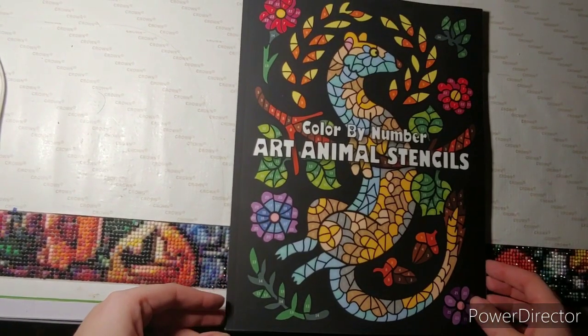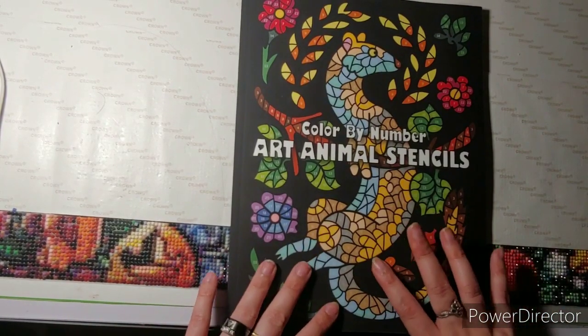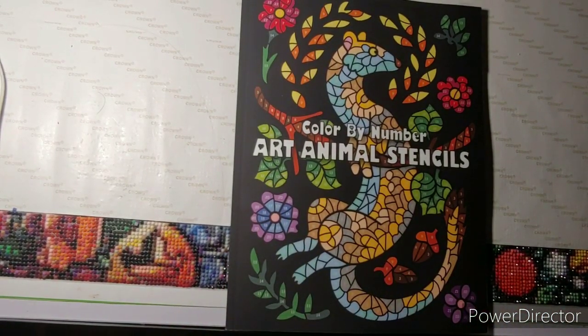Hello everyone, this is Crafting with Christy, and today I have a flip through for you.